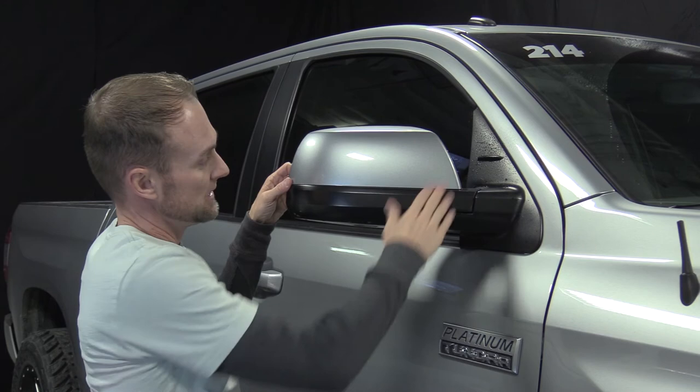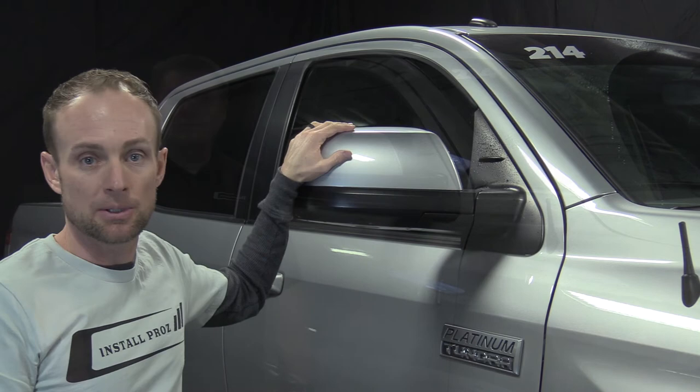That's how you install computer cut clear paint protection film on the face of a painted mirror. Hey guys, thanks for watching. If you found it helpful, please give us a thumbs up and subscribe to our YouTube channel. Check us out on Instagram, Facebook, and Twitter — from time to time we do giveaways. Check out the description of this video; we'll offer a discount on one of our computer cut paint protection film kits. Thank you.